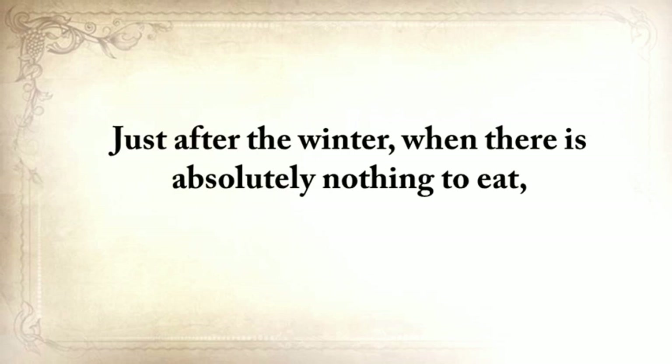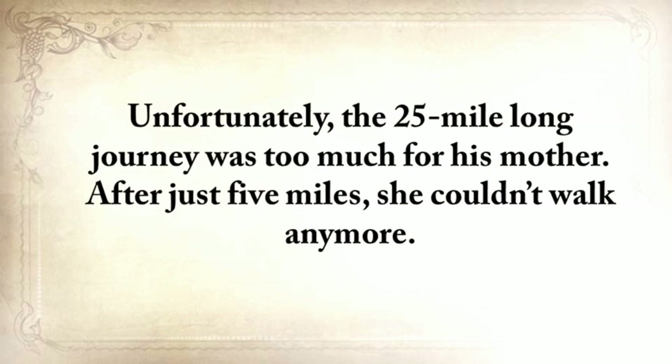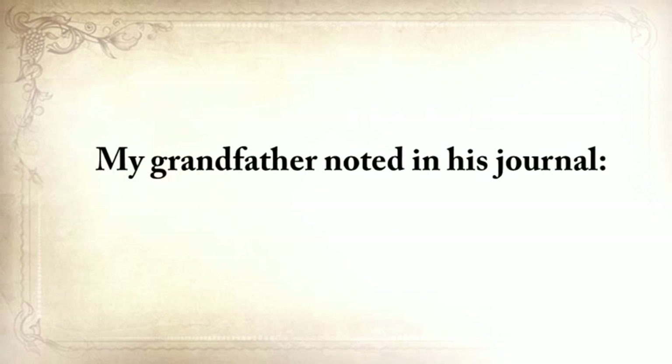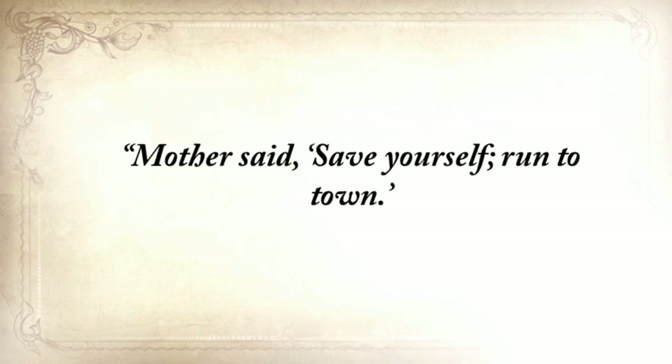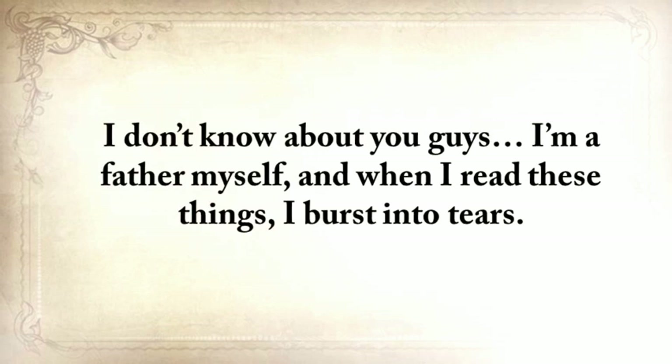Just after the winter, when there was absolutely nothing to eat, my grandfather, together with his mother, went to the nearest town where the government had established a soup kitchen. Unfortunately, the 25-mile journey was too much for his mother. After just five miles, she couldn't walk anymore. My grandfather noted in his journal: 'Mother said save yourself, run to town. I turned back twice. I could not bear to leave my mother, but she begged and cried. And I finally went for good.' I'm a father myself, and when I read these things, I burst into tears.